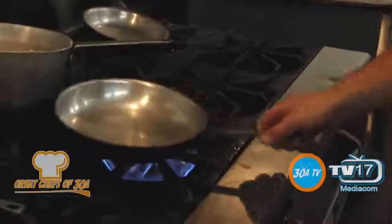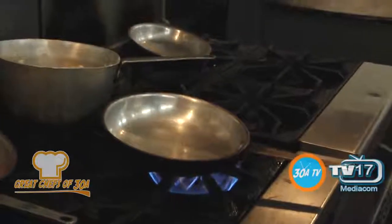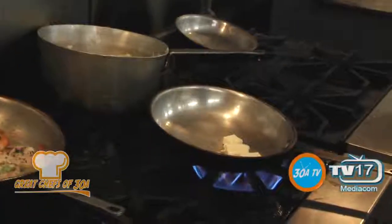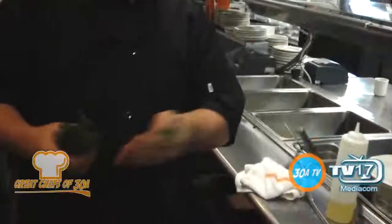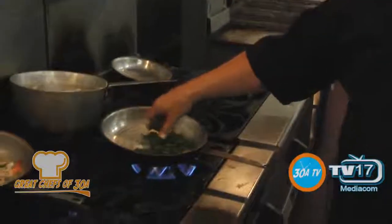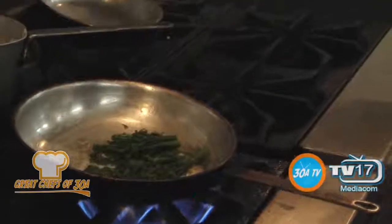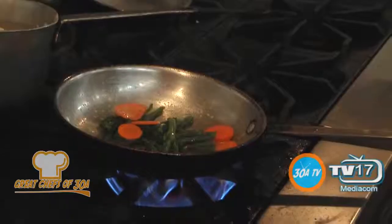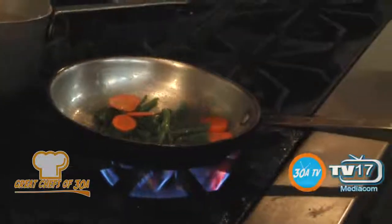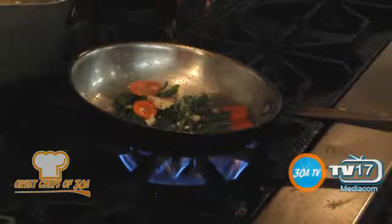You've got to have something green on the plate — mom always said you've got to have something green. So we're going to start out with butter again. Broccolini is just a baby broccoli; it's between broccoli rabe and what you would have for crowns. Quicker cook time than regular broccoli, and it looks nice on the plate. A few pieces of carrots there for some more color. Salt, pepper, garlic.